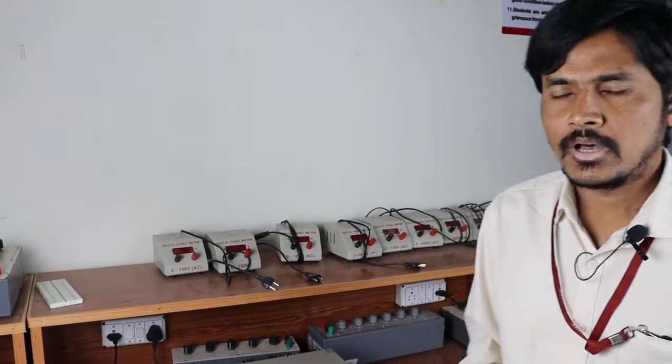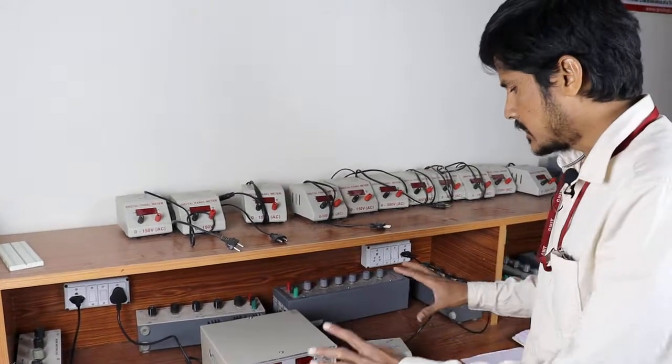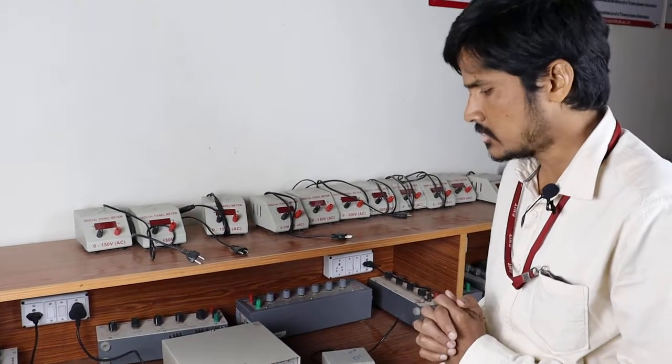Let us perform the practical demonstration of superposition theorem. We have already done the calculations of superposition theorem. These are the equipment required for the superposition theorem.